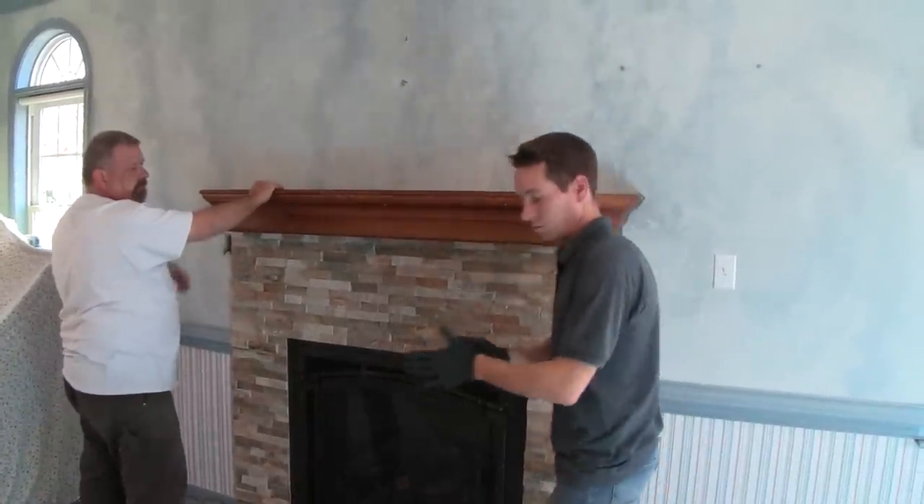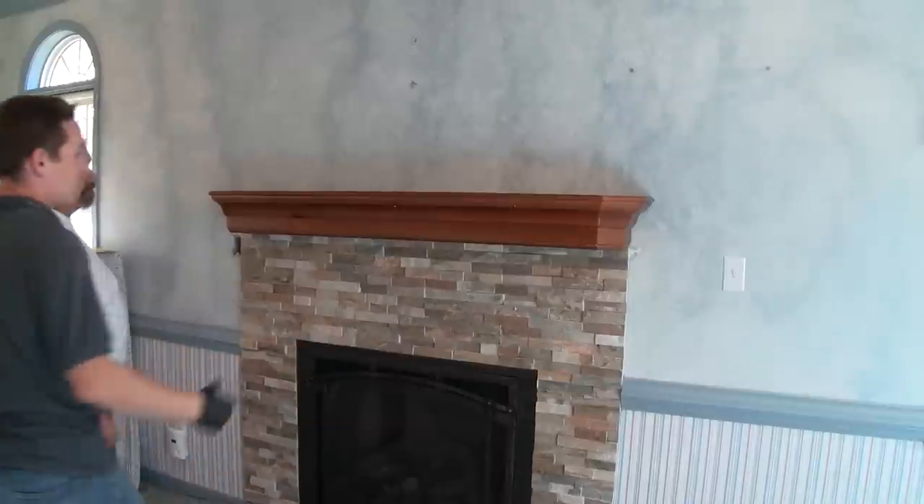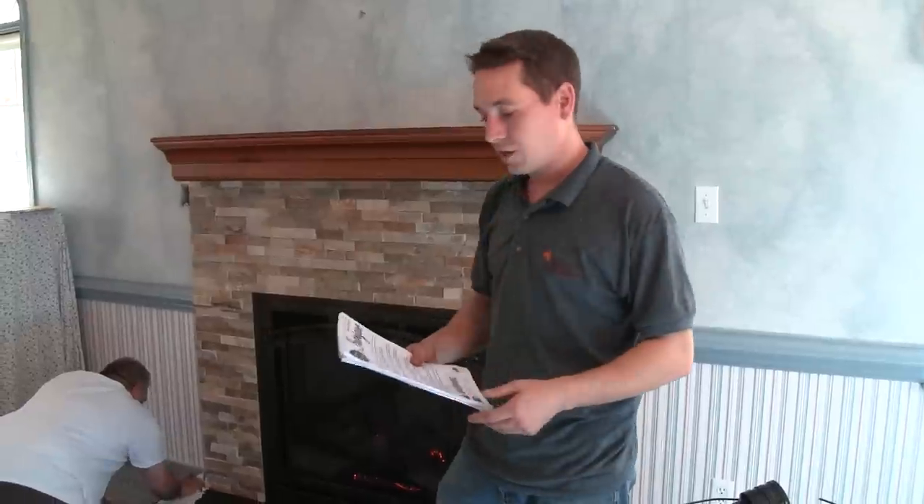That's it — and we have a hung mantel. Something else that's important before hanging a mantel — something vital — is to check the clearances on the fireplace itself, the mantel clearance. The worst thing you want to do is put a mantel too low and end up damaging it. So it's always best to go to your owner's manual of the fireplace, check for your mantel clearances, and hang the mantel accordingly.